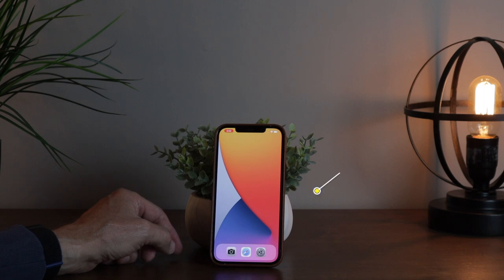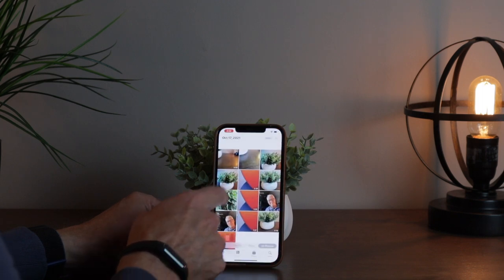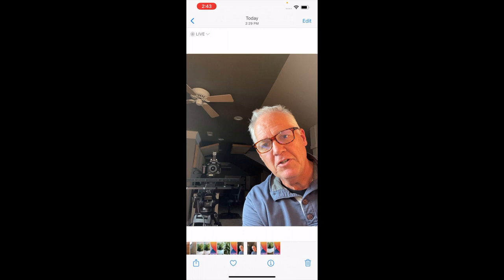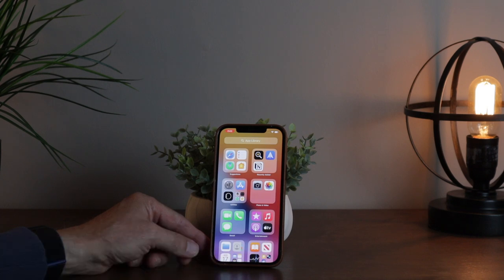The bonus tip is how to delete a photo. Maybe you took some photos of your feet by mistake, or you just have photos you don't want anymore. Open your Photos app, swipe over and choose the photo you want to delete, then tap the trash can icon in the bottom right corner. It'll ask if you want to delete the photo — tap Delete Photo and it's gone. You can go through your photos from time to time, weed out the ones that are no good, and keep a nice clean photo album on your phone.